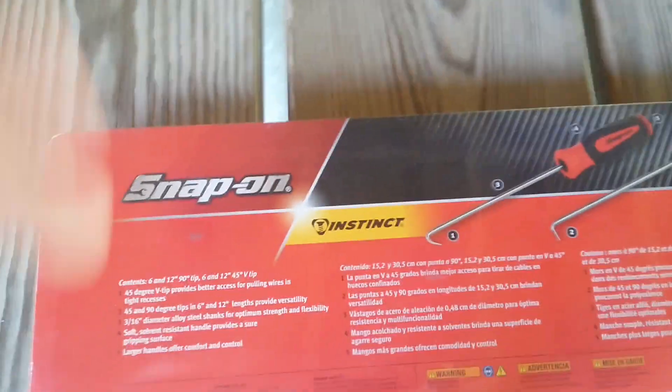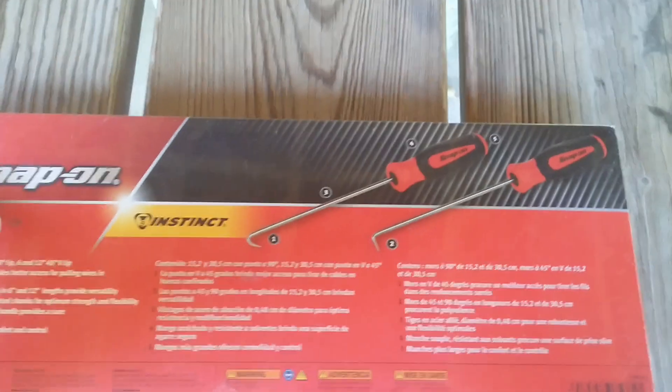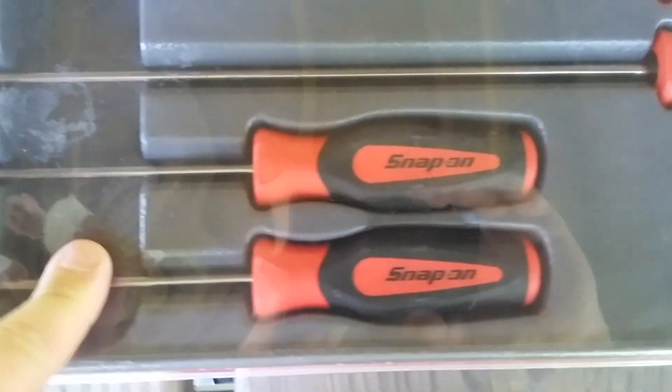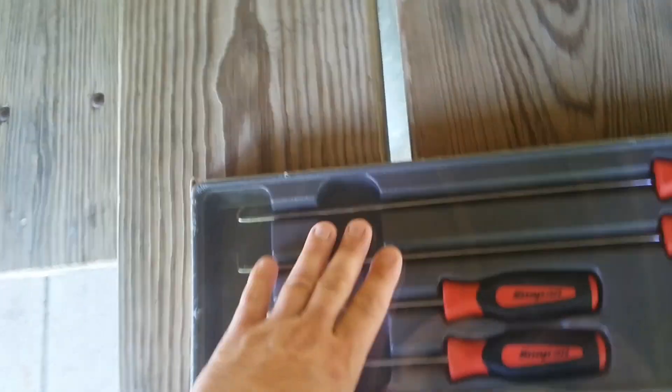I'm shooting a video on these new picks. These here are the new picks — the long/short picks with the fat handles. As you can see, they got them in shorts and extra long. I saw these last month but didn't pick them up as I was busy doing other things.